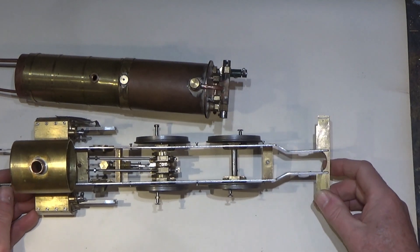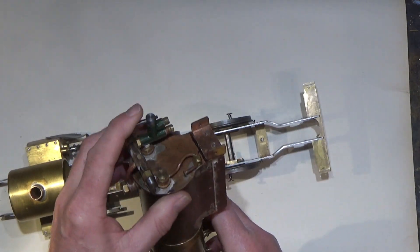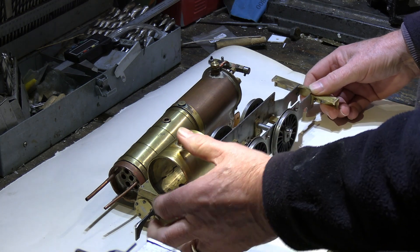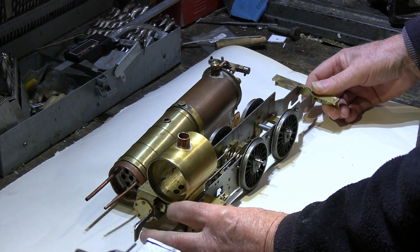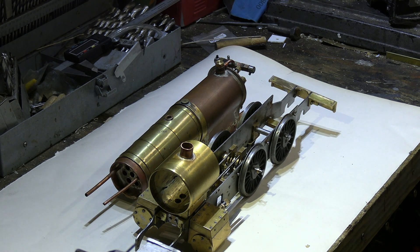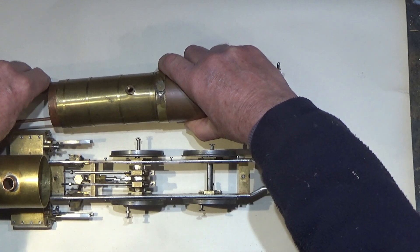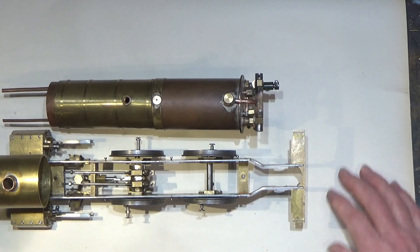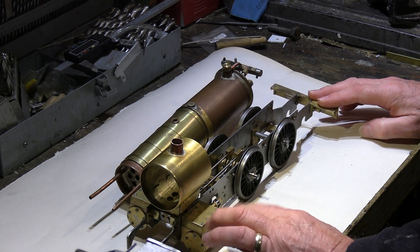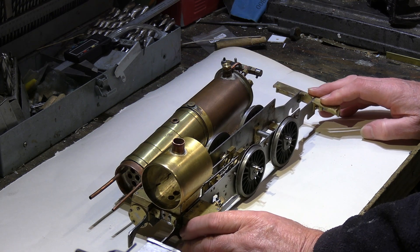Here we are again with the next episode. I've done a few things since the last: made the clack valve and sorted all the water arrangements out so we can fill the boiler from the tender tanks, and that's all working and fine. You may be wondering it's all in bits again and it probably seems worse than it's been for a long time, but actually it's not as bad as it looks — there's not many more parts to go. The only last major part is the arrangements for the burner, and after that there's only a few cosmetic things to do before painting, and essentially the locomotive will be finished.